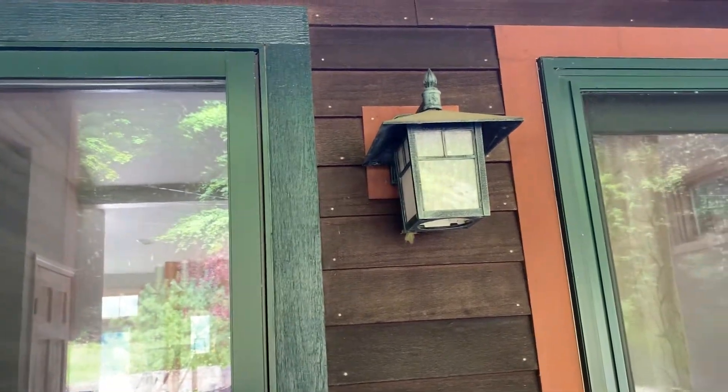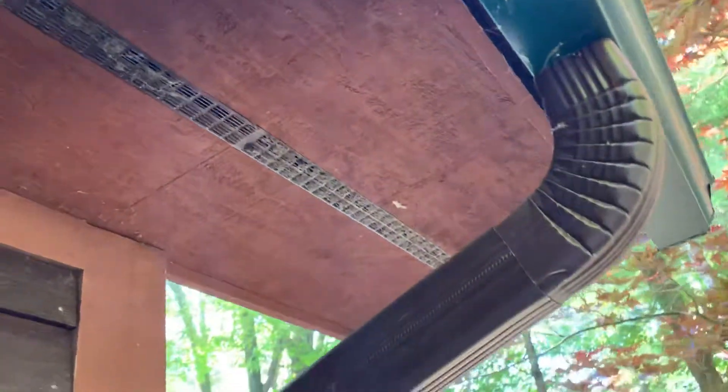Two coats either way. I also notice that a lot of these soffit vents are clogged, so they will be cleaned when we do the washing — another reason it's imperative that we wash the house.